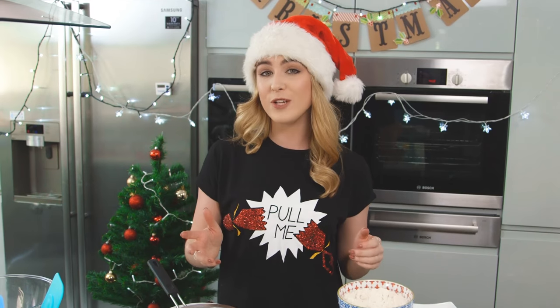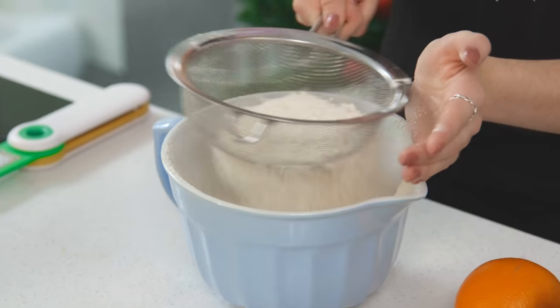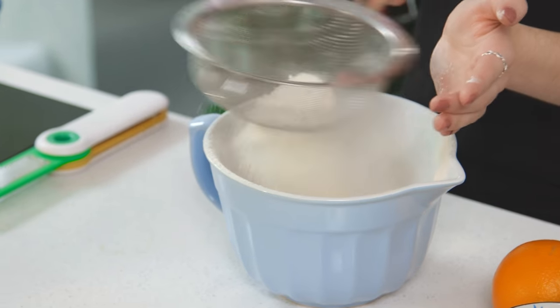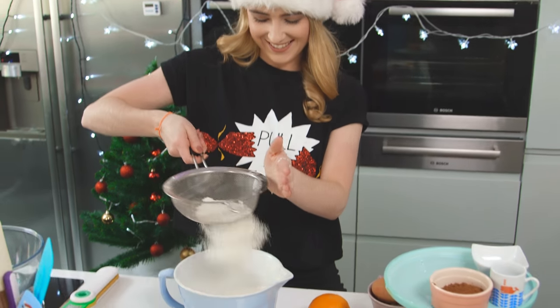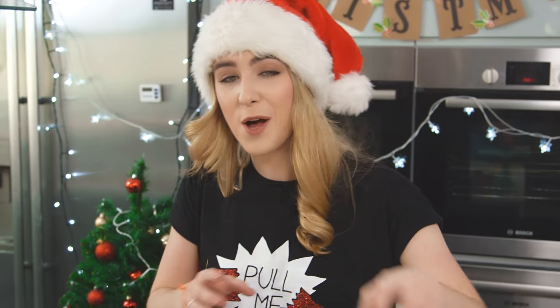So into a bowl I'm going to sift all of my dry ingredients. I have some plain flour — it might not be snowing outside but it's snowing in here! On top of that I'm pouring over some cocoa powder, some salt, and some bicarbonate of soda.